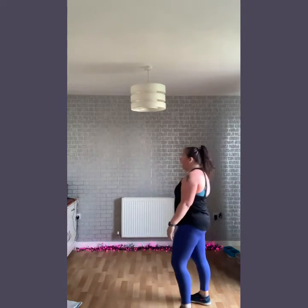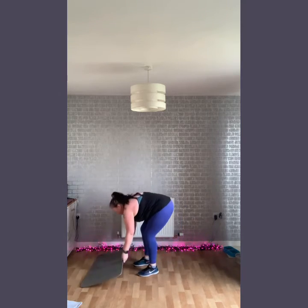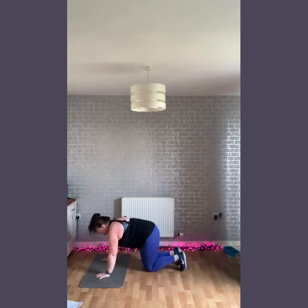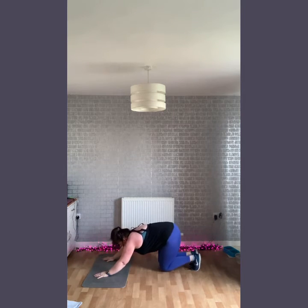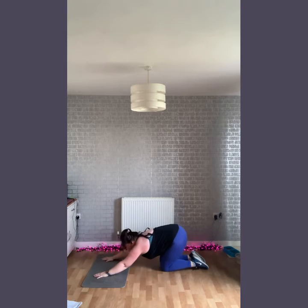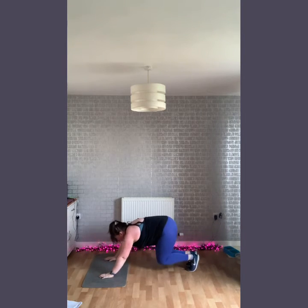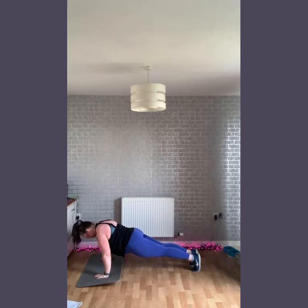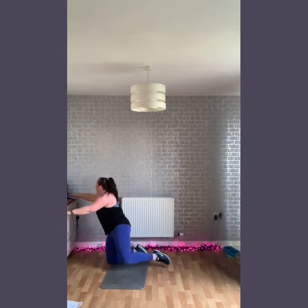And we're going to finish with an absolute belter — this is going to be a core and upper body focus move, absolutely no equipment. Bring it down to the floor — I'm just going to use a mat here but it's not needed, maybe grab a towel. Final move: we're going to go down to the floor, toes to the floor, up. If you struggle with this, bring it back, engage the core, hold it here. Down to the floor, down to the floor, back, back, down to the floor, up — hold the mat, arm ready, and we are done.